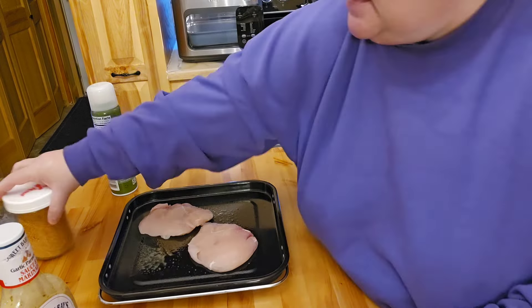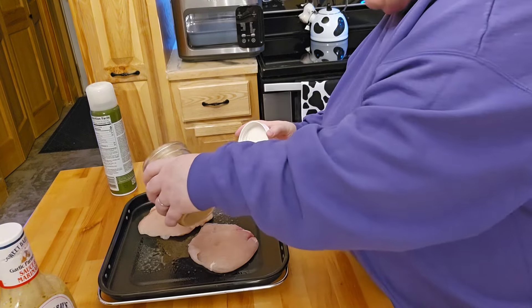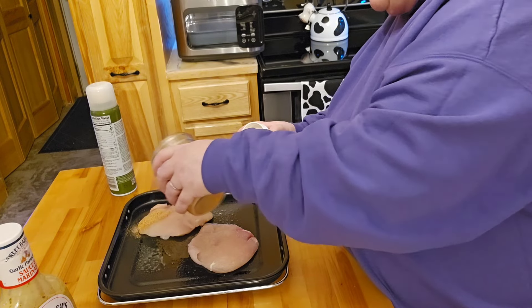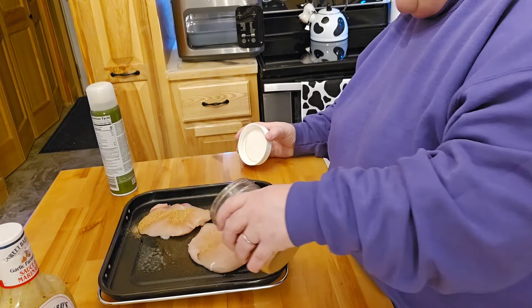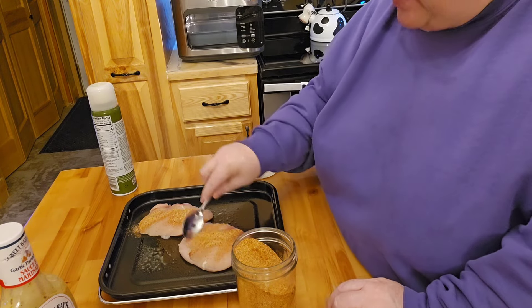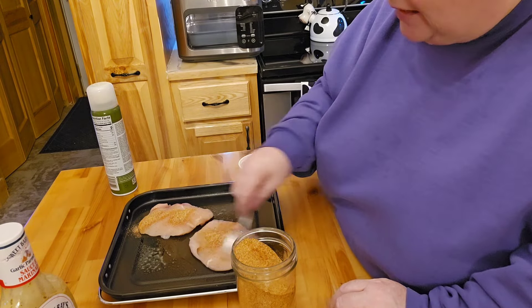I'm going to take some of my homemade paprika blend and put that on both sides of the meat. It's got salt, pepper, paprika, garlic powder, onion powder, and I think there's one more thing — I can't think of what it is right off the bat. I don't want to re-wash my hands. We'll go ahead and flip it, and let this cook for a few minutes because it's not very thick.